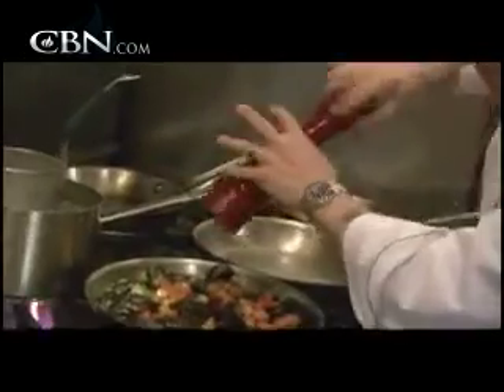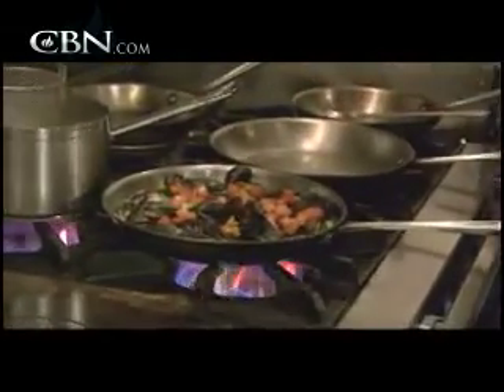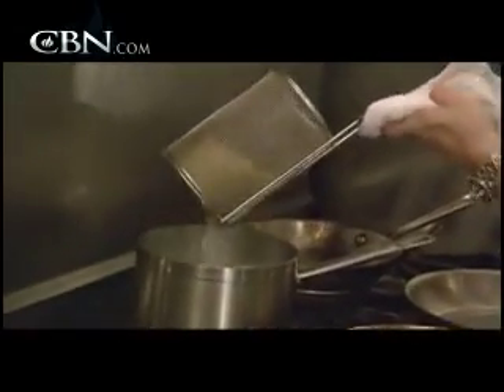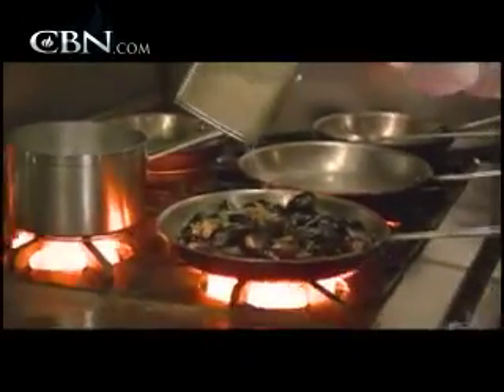We threw a little bit of tomato in there. One of the things my mom always taught me was it's all about presentation and color, because you eat with your eyes, not just with your mouth. I noticed you've got the greens and the reds. A little bit of salt. When you're cooking and using pasta water — it's really seasoned and it's got some starch and some oil. I put a little salt and pepper in, I put a little oil in, because I use the water almost as part of my sauce.